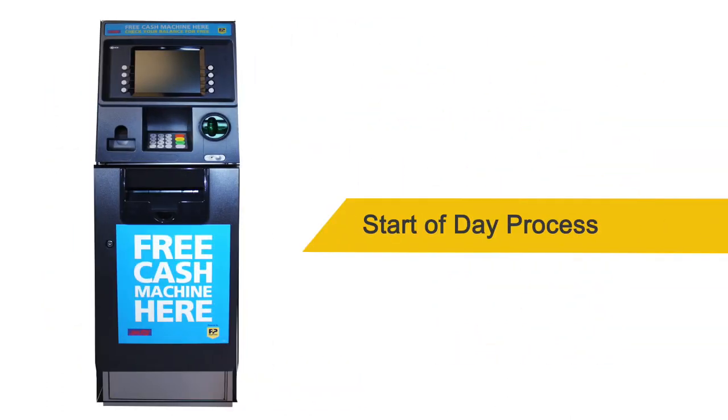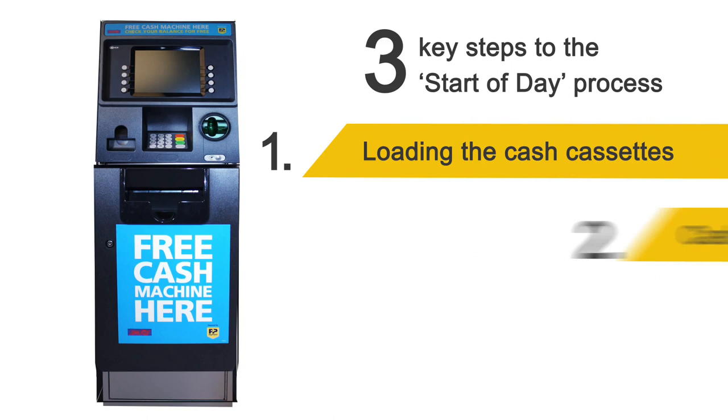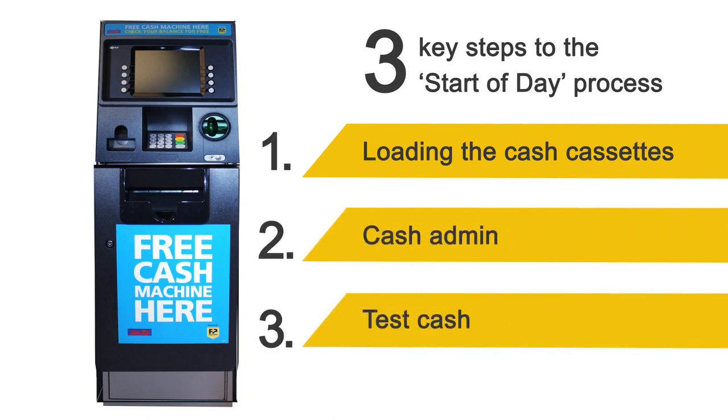Start of day process. There are three key steps in the start of day process: loading the cash cassettes, cash admin, and test cash. You will need to do all three steps every morning.